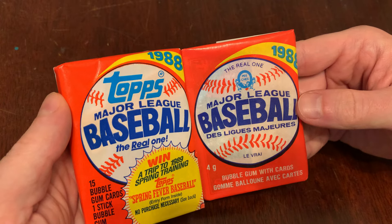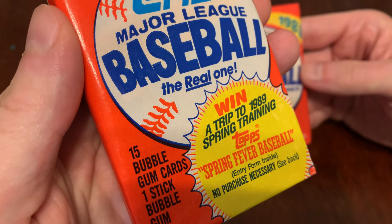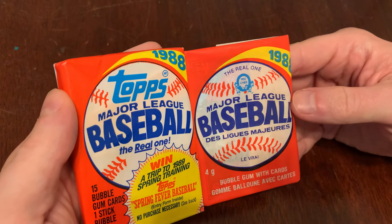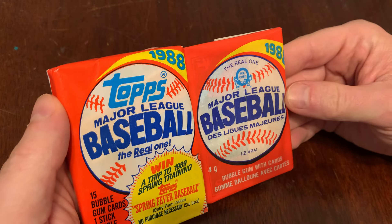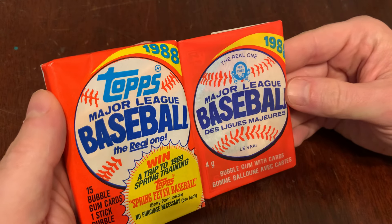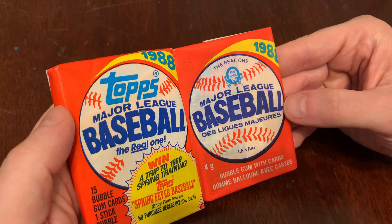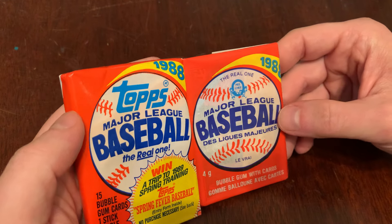We've got 1988 here — 88 Topps, the flagship with 15 so-called bubblegum cards. But if you're a subscriber to the channel, you know the truth: they are not made of bubblegum, they're made of cardstock. Do not chew them — or chew them at your own risk, I suppose. So we'll do 88 Topps versus 88 O-Pee-Chee. You can kind of see the difference just in the wrappers themselves. You get the Topps and then the French, produced for Canada — not only French-speaking Canada, but all of Canada. Vancouver, you're included here. You got the O-Pee-Chee too.